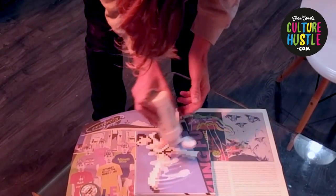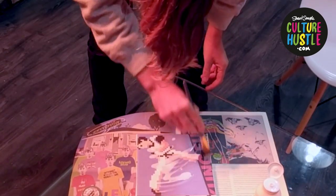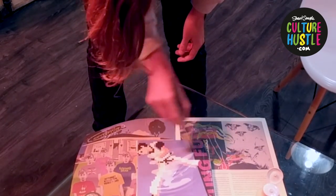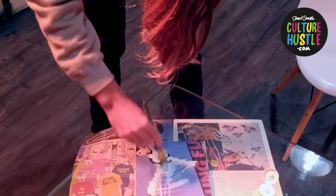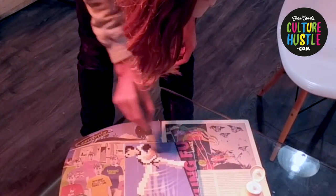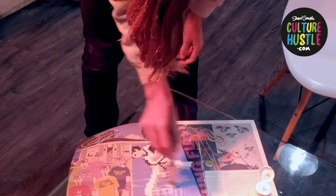So, a nice generous coat over your painting. This isn't actually a painting — this is a printout — but it could be one of your paintings, I hope it is. I'll spread it out nicely like so, a nice flat layer. You'll notice I'm putting it on quite thick, of course, because we want it to really hold the glitter in place.